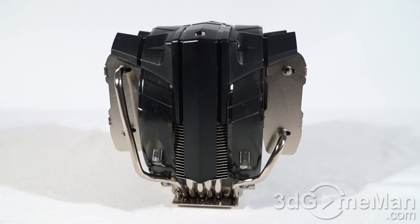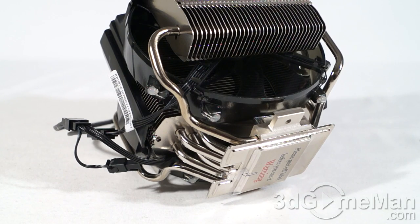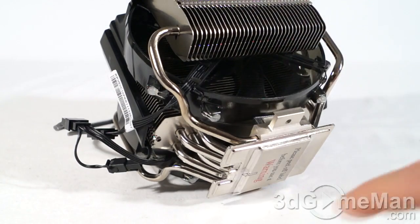This is one humongous CPU air cooler. It measures 154 by 149.8 by 166.5 millimeters. The heatsink dimension is 154 by 40 by 153.5 millimeters, and the heatsink weighs in at 854 grams.